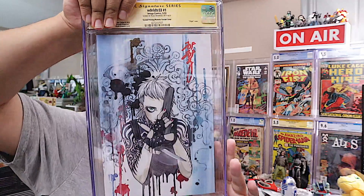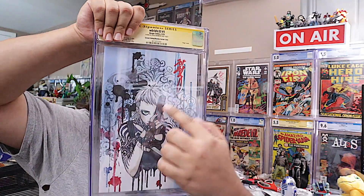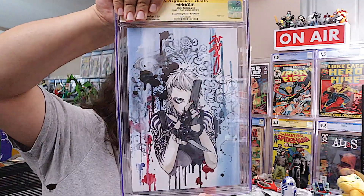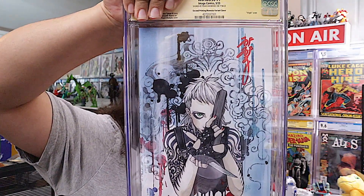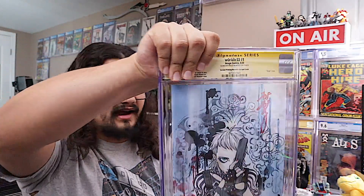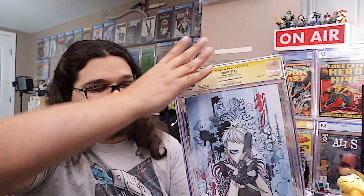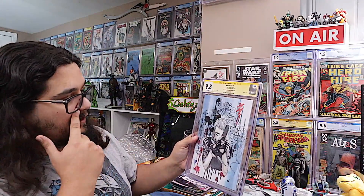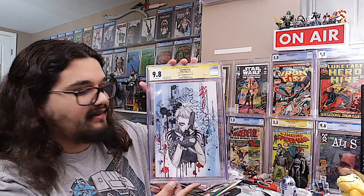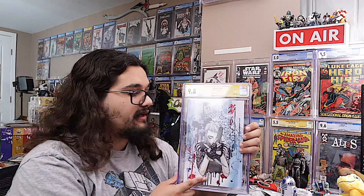I love the red signature, and then you have the red blood splatter down here. Already, gorgeous book. Looks great. And a 9-8 will just be the cherry on top — and we got there. So this is my very first ever CGC signing. I kind of wanted to do the Art Adams one, but I had a lot of other expenses at the time, so I missed out on that one. But got this one, and it's a sweet book.